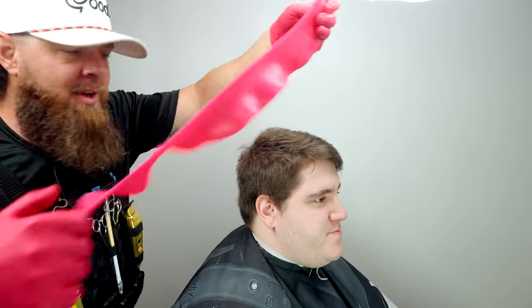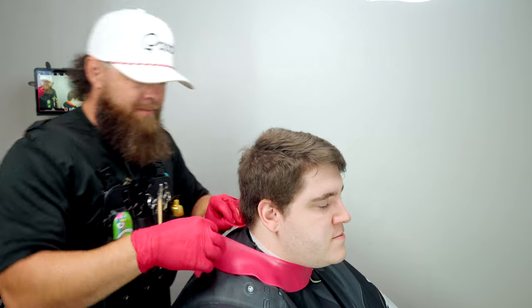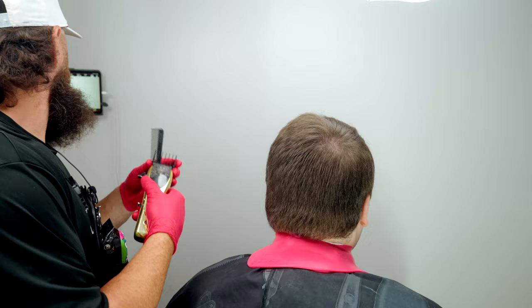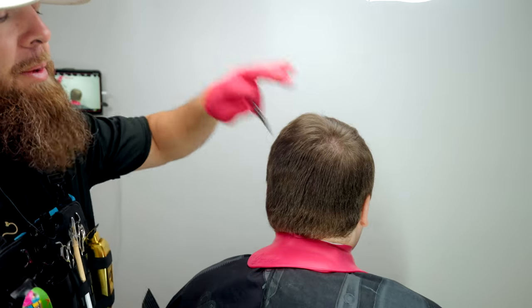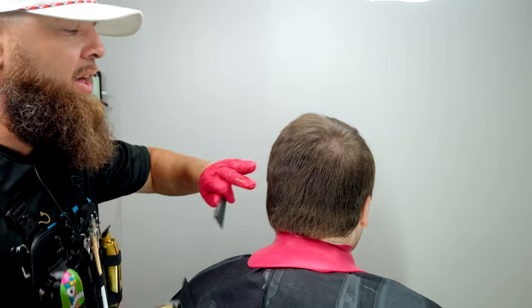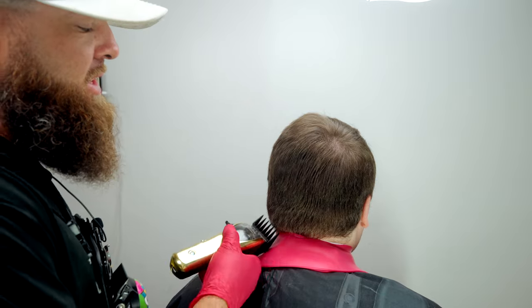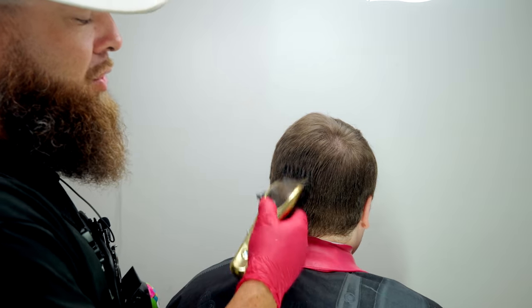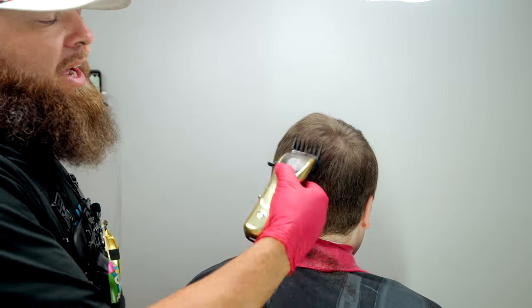We're going to be using the Zucca neck guard — this stops all hair from getting underneath his cape. I've got the Saber right here and I'm going to use the number four. The reason I'm using the number four is because I want to preserve some of the darkness towards the top of the parietal ridge, otherwise the whole haircut won't have contrast, because his hair when cut short is going to show every little thing.